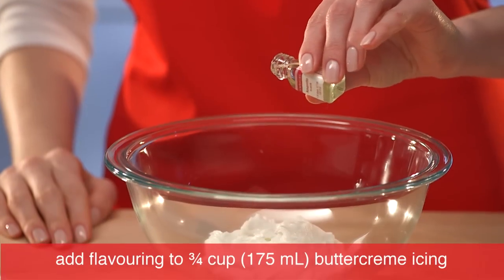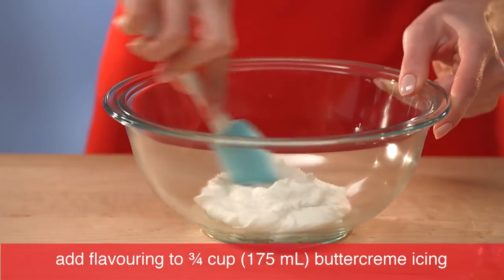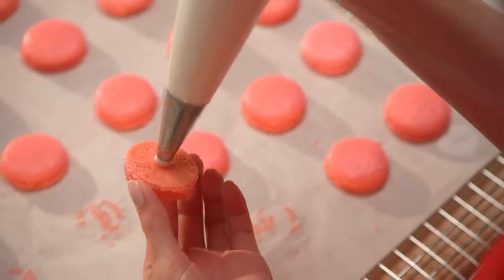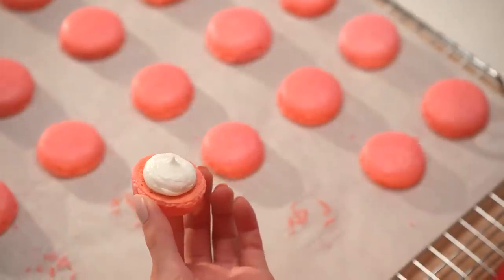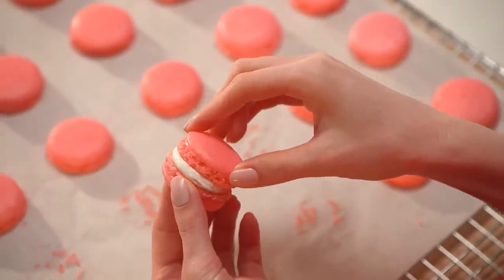Now it's time for the icing between the cookies. Just add your favorite flavoring and either pipe or spread some icing on the bottom side of a macaron, and gently place a similar sized cookie on top.